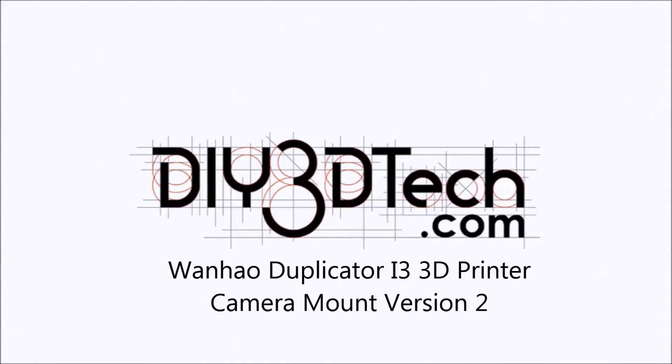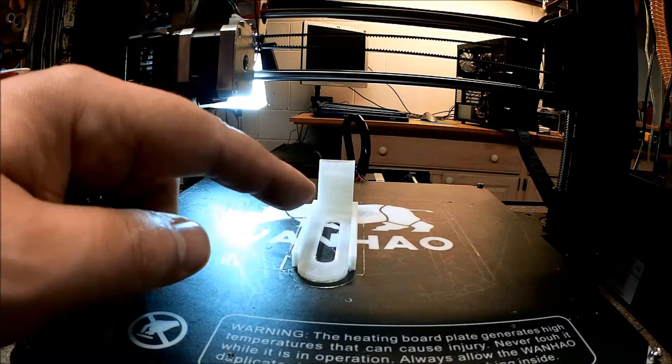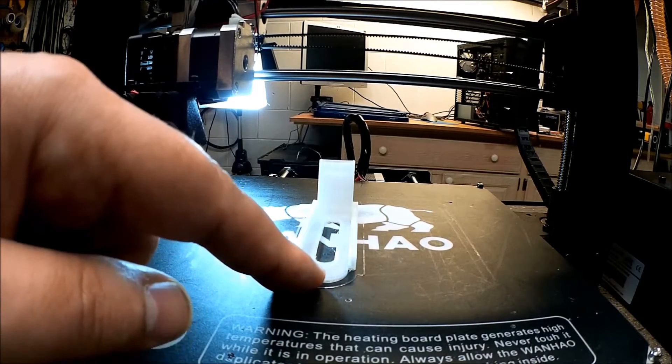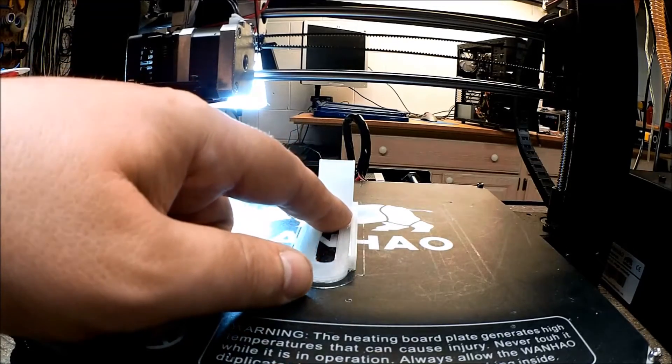Welcome to DIY3Dtech.com. In this episode we're going to be printing this. You might recall this basic shape from a prior video — we created a bracket for a camera mount on the front of the Wanhao.